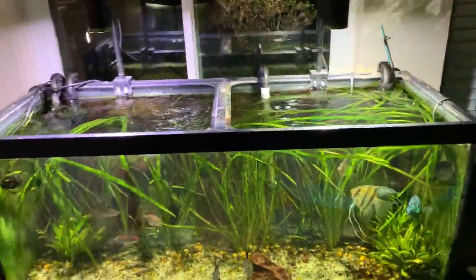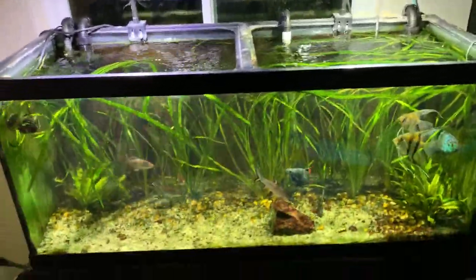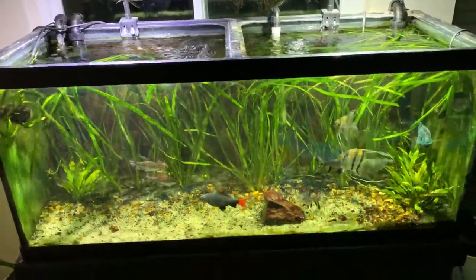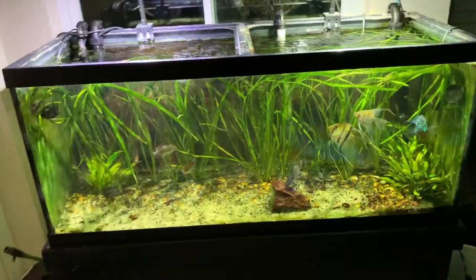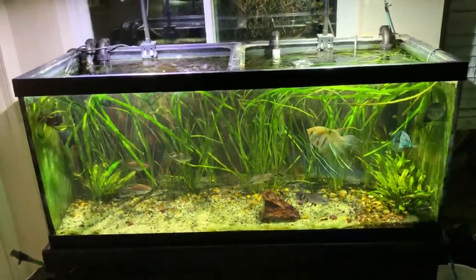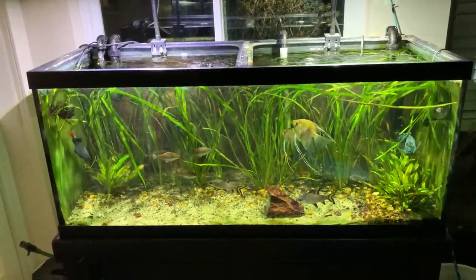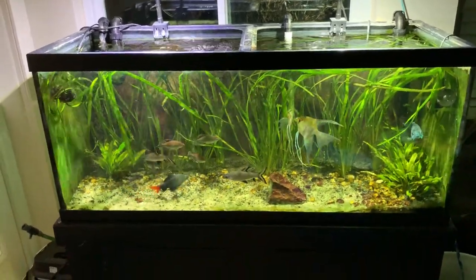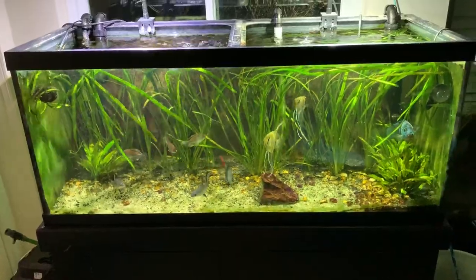For lights, I'm still rocking the Kessil A150 — whatever they're called. They're getting pretty old and you can definitely tell they're not as powerful as they used to be like three or four years ago, but they're definitely still good enough. As you can see, the tank's very well lit, so I'm not going to replace those till they burn out honestly.